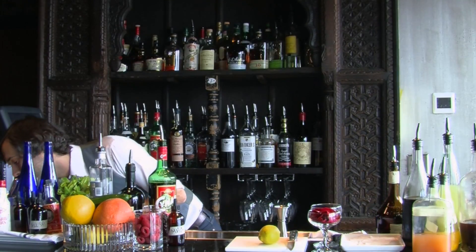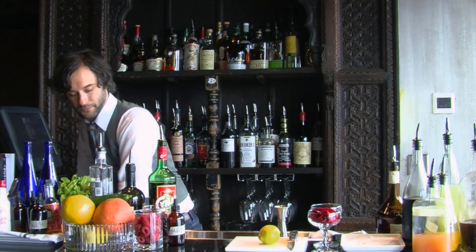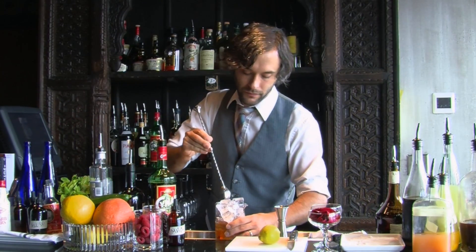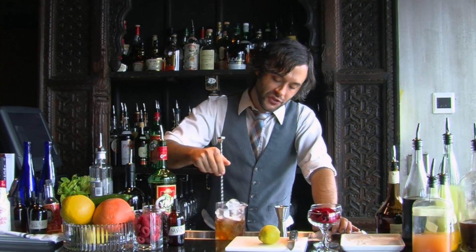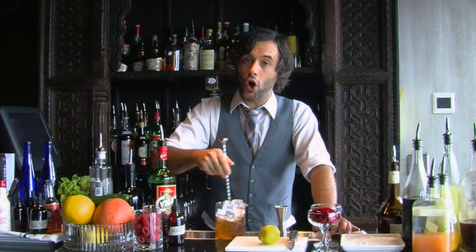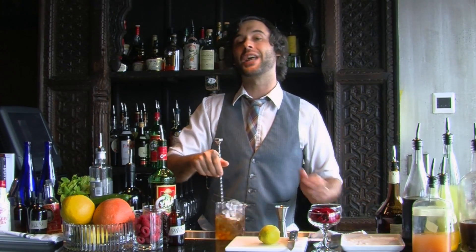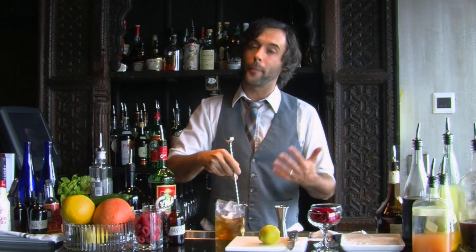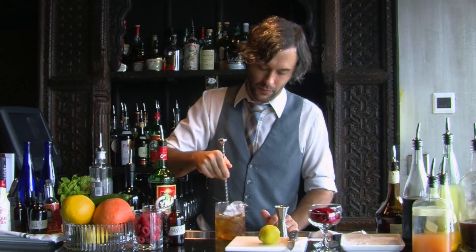We're going to go ahead and stir this right into the stirring glass. Now here at Graze, we recognize that this is all booze. So if you guys are making this at home, you really want to pay attention to how long you're stirring this — you want proper dilution. This is a real kick in the pants if you don't stir it long enough.